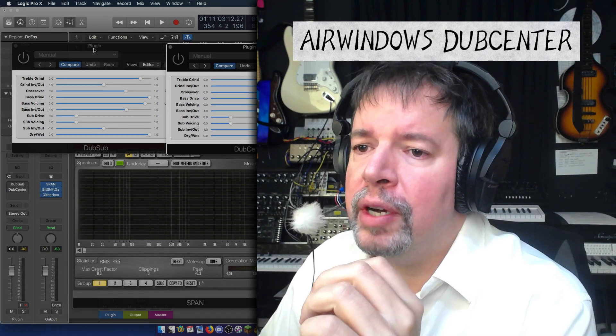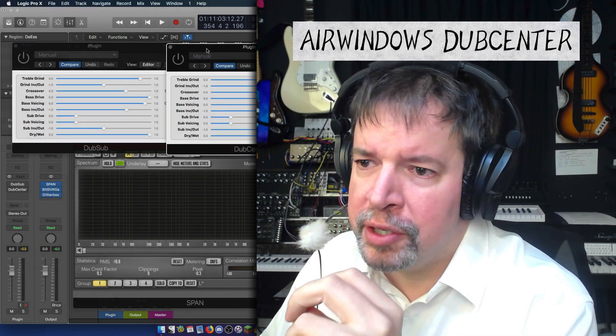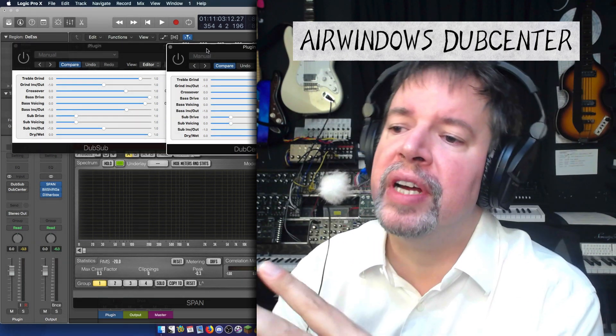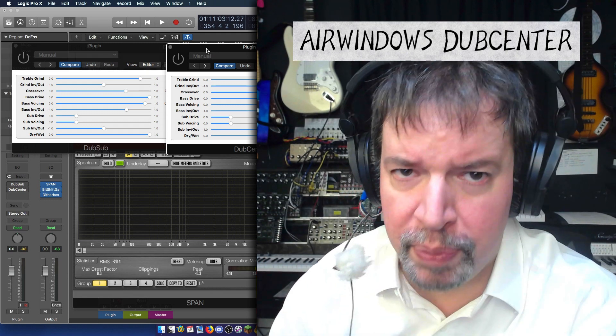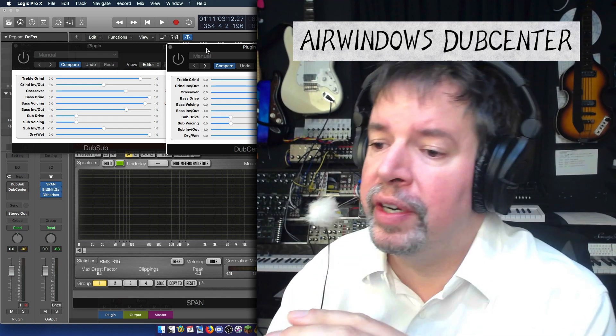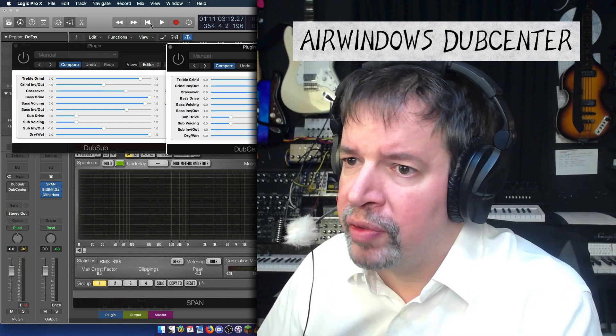This is DubSub, and this is DubCenter. As promised, I have done a version of DubSub that has an entirely centered bass so that it will fill in low frequencies better for you.